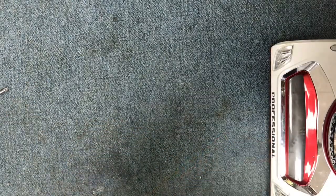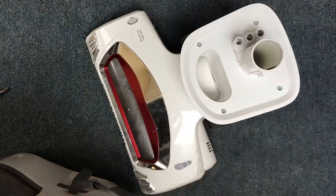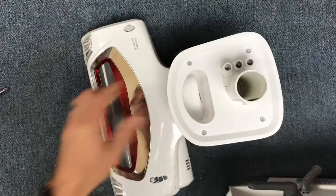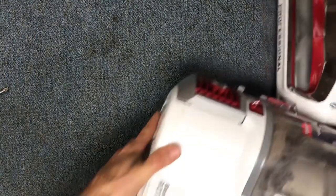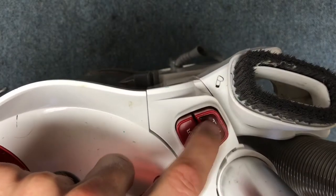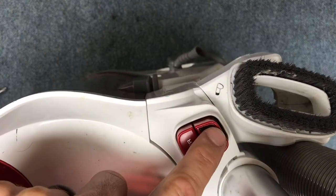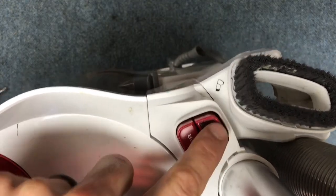Brush roll not turning on a Shark NV500. Today I'm going to show you how to replace or bypass the micro switch on a Shark NV500. The first thing you have to do is determine whether or not it's the micro switch that is the problem. In my experience, it's actually been more common for the micro switch to be the problem compared to the main power switch for the brush roll. I have a video that details how to replace that switch if that's your problem.